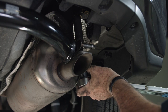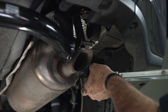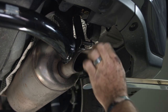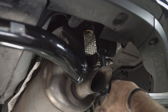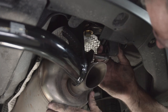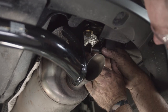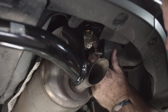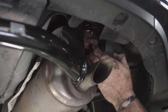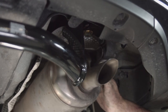You should hear a click as soon as it gets to the proper torque. Now we'll raise our exhaust back into position — line up the holes and just push it in. There we go. And you can see that the exhaust does not touch the hitch.